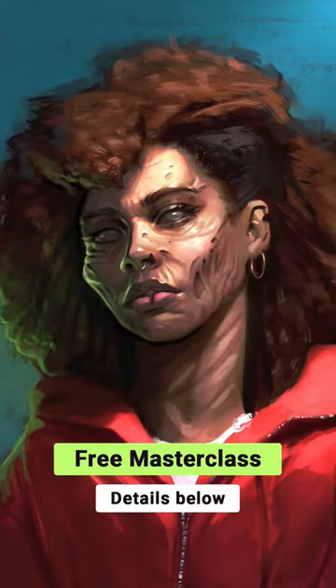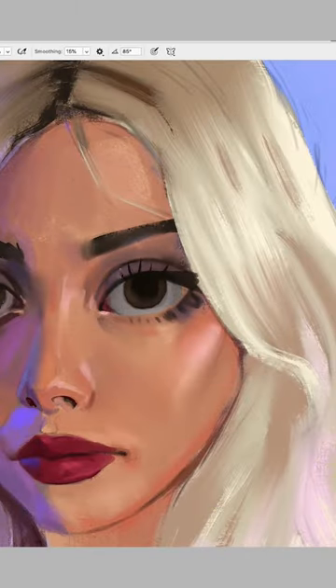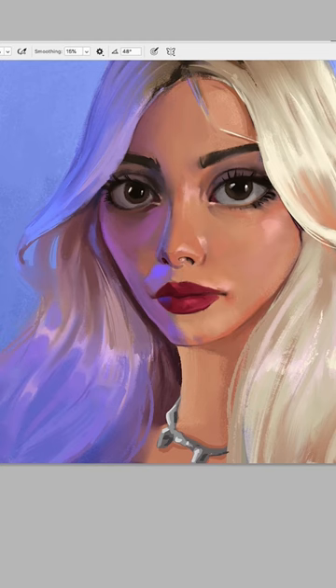like the forehead and cheekbones. We'll talk more about this in detail in the free one-week portrait masterclass. Now go ahead — you can zoom in and add details to finish your masterpiece.